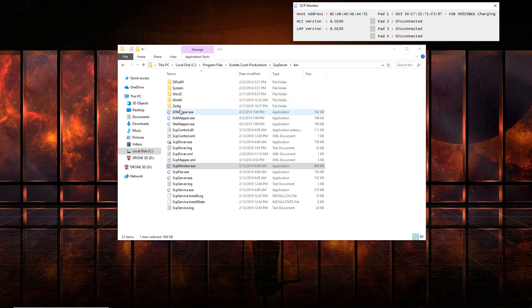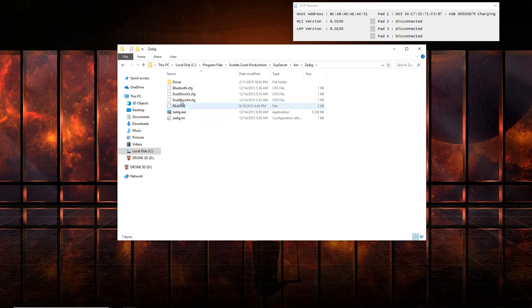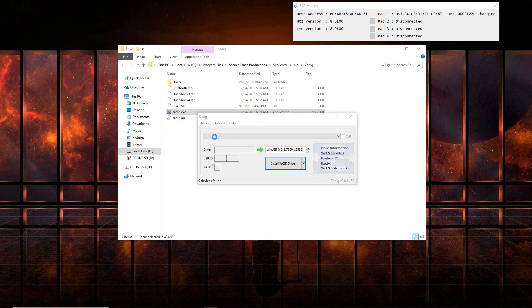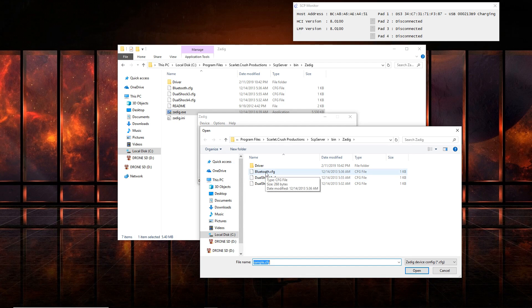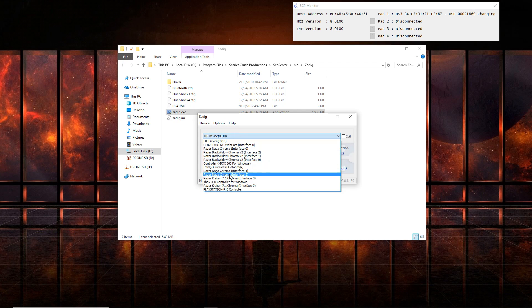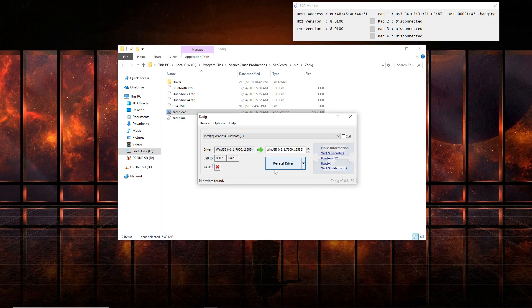Now go to the Zadig folder, right-click on it and Run as Admin. Click Yes. When the window pops up, click on Device, go to Load Preset, and click on the bluetooth.cfg file. After that, go to Options and select List All Devices. When you do this, click on your Bluetooth device — not your controller. Make sure you click on your actual Bluetooth device; mine is Intel Wireless Bluetooth, which is the built-in Bluetooth inside my laptop. Then click on Reinstall Driver. When it asks to restart, click Restart Later.